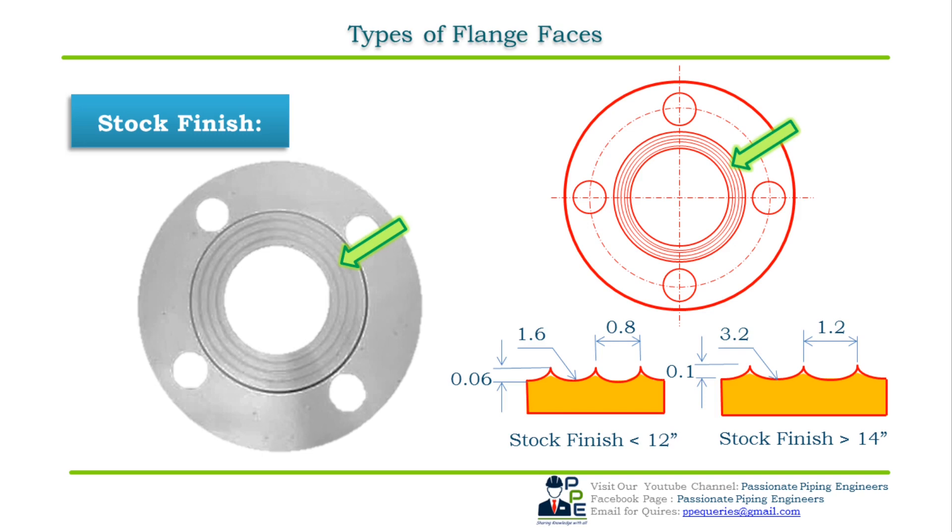For 14-inch NPS and above, the face finish is made with a 3.2 mm round nose tool at a feed rate of 1.2 mm per revolution. This results in an Ra value — AARH (Average Arithmetic Roughness Height) — for the surface ranging from 125 μ-inch to 1500 μ-inch. AARH values are very important during the selection of flanges and gasket materials: higher Ra value means a rougher surface finish, while lower values represent a smoother surface. Stock finish is the most widely used type and suits the large majority of applications.